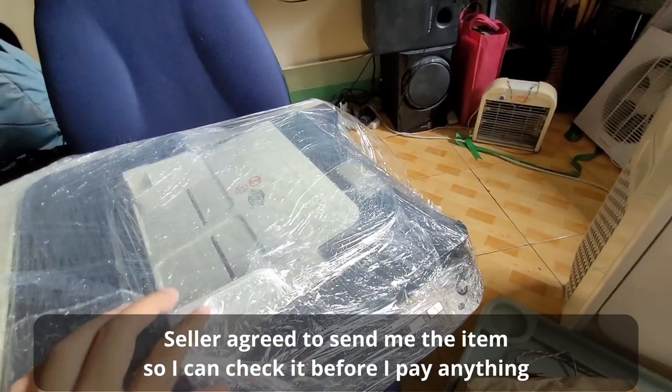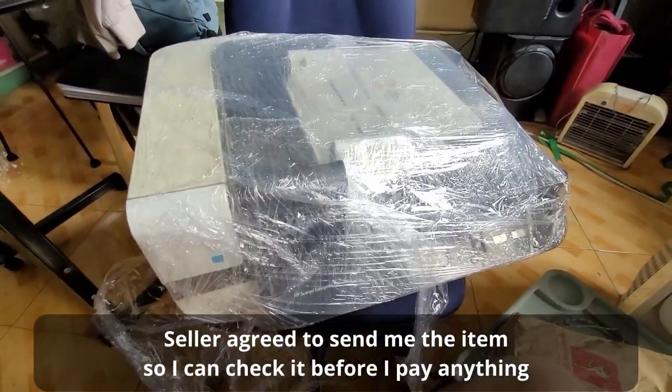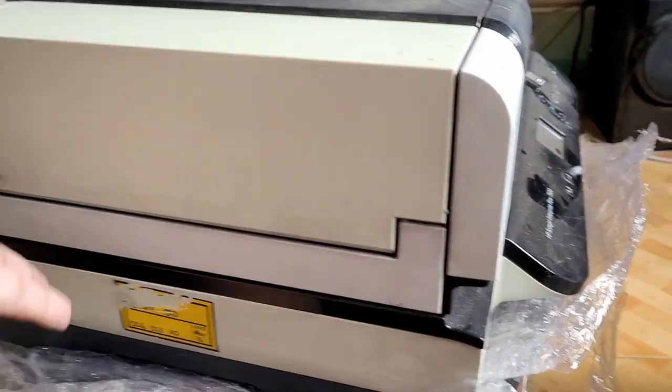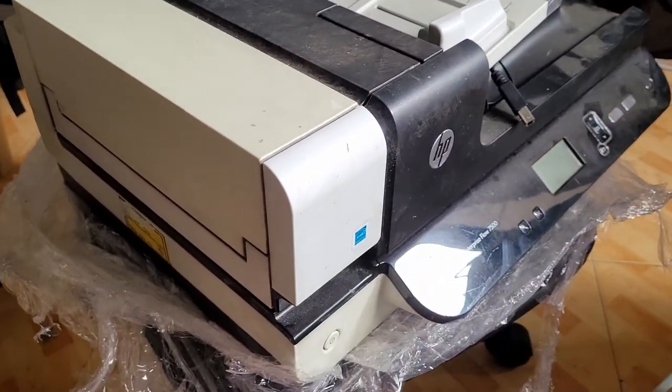Here it is! Let us unpack this and see what kind of bargain we got for $3,500. Let's look at the item — it's an office pullout. It's all dusty, but hopefully it works.